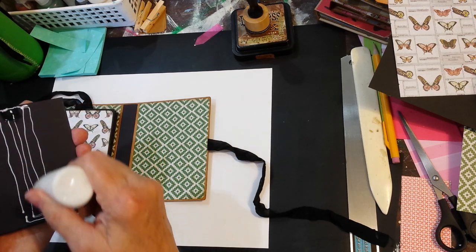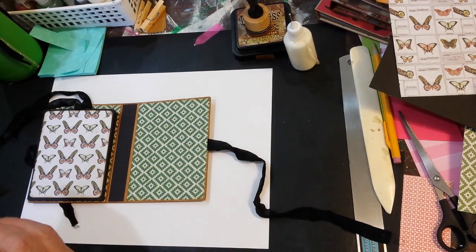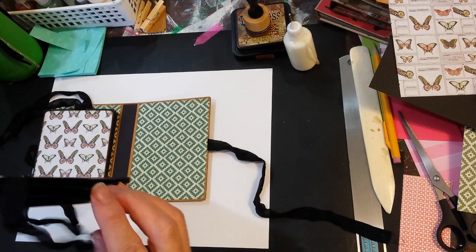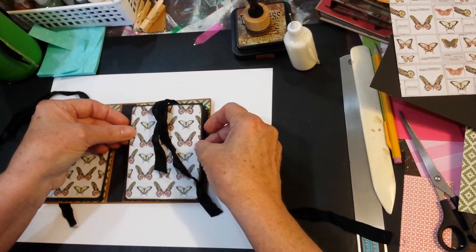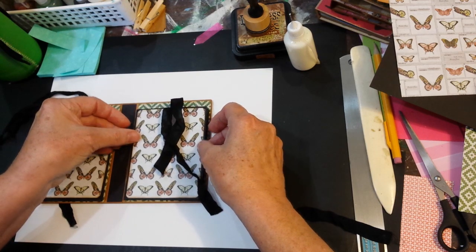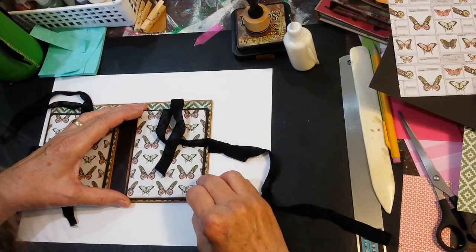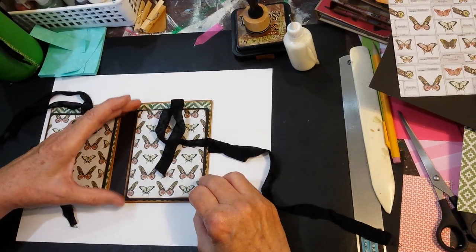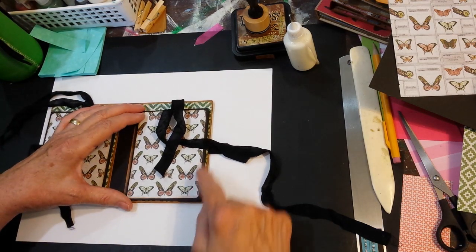I do put a little extra glue here, more so than just what I used to put the sleeves together, because you want this to hold up to any pulling and whatnot. And so I want approximately a sixteenth of an inch of my little green paper showing at the bottom.